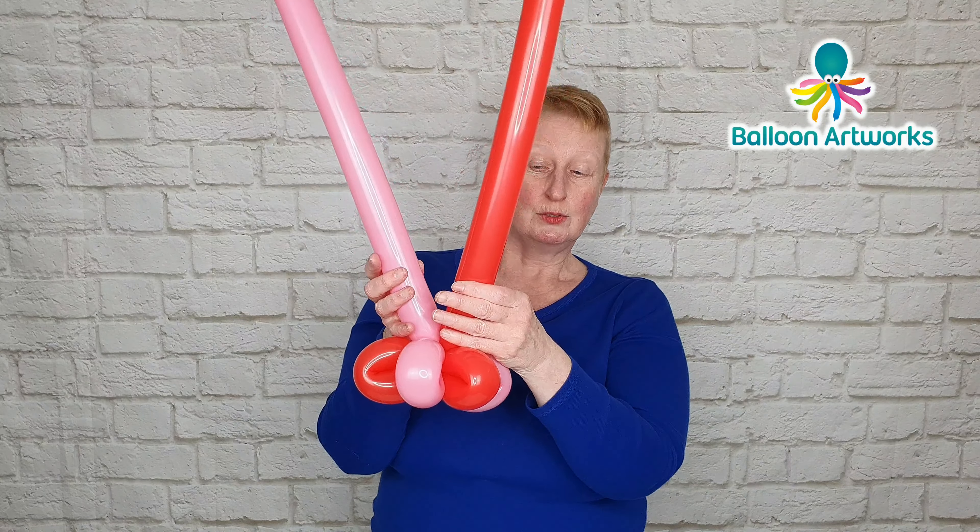With our first balloon we're going to make a loop of about four fingers. Just twist that around and pass that knot through the center of the loop. Measure your hand against that loop — it should be four fingers. Then give the balloon a little squeeze just to soften it a little bit.